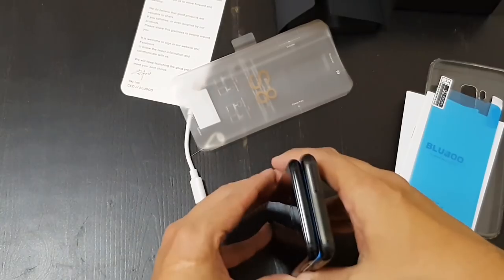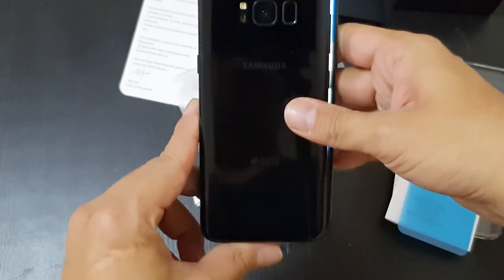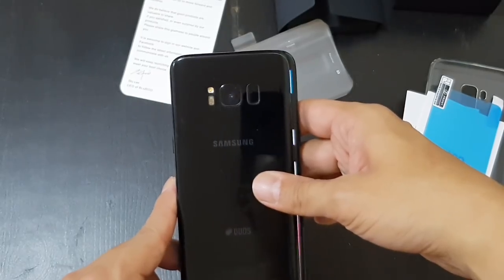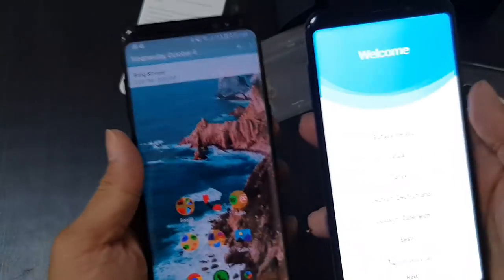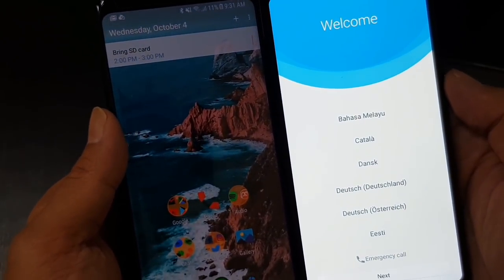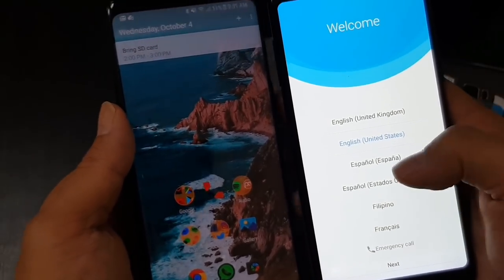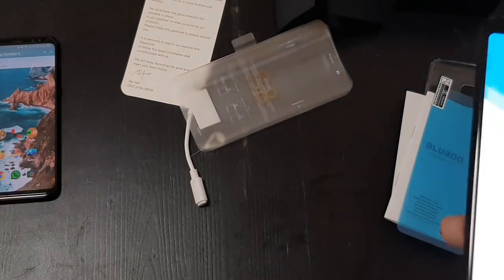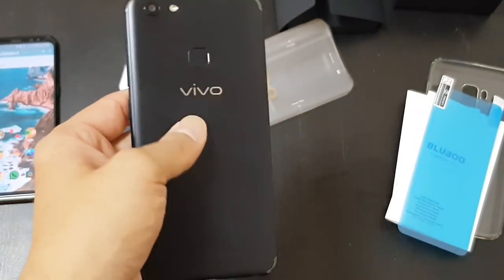It feels really good in the hand. Putting them side by side, you can see the BlueBoo S8 is a little bit wider — by a tad — and virtually the same height. The screen is almost the exact same screen size. Now comparing this to the Vivo V7 — this phone's back is so nice, I love this matte metal finish. This is also a slim bezel 18x9 phone.